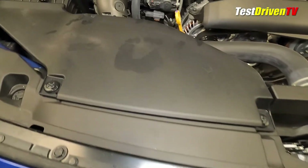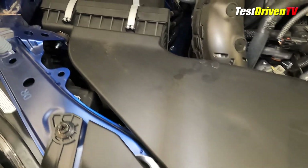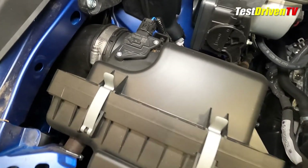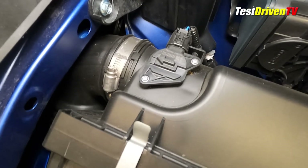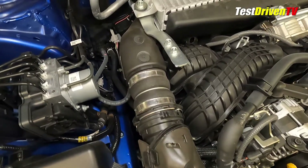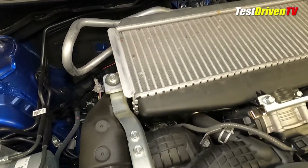Following the airflow, the intake charge starts at the front of the engine compartment at the top of the radiator and comes into the airbox at the passenger side through a large plastic snorkel. From there, a tube takes it down around the frame rail and to the turbocharger mounted below the front of the engine out of sight. From there, another tube brings the boosted charge up to an air-to-air intercooler at the top of the engine before it makes its way to a drive-by-wire throttle body and into the two opposed cylinder banks by way of a plastic intake plenum.